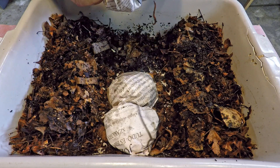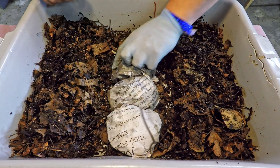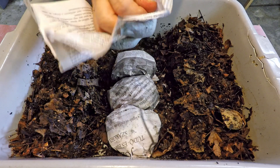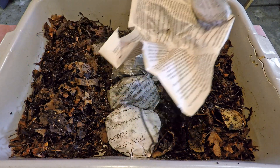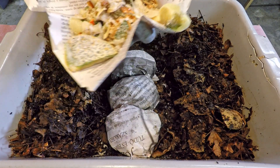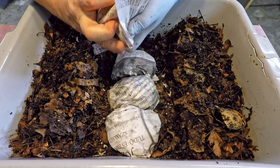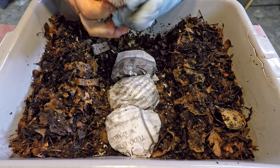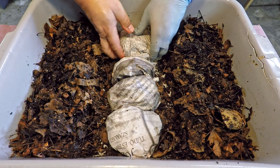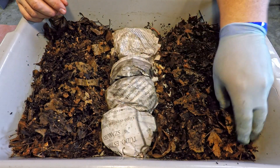This is maybe a bad example, because typically you want to feed your bins proportional to the number of worms in the bin. I'd think this bin has something in the neighborhood of 500 worms. The food I'm placing in here is just way more than a bin of this size needs for a feeding. But by going generous on this feeding, it'll give us a lot of leeway in terms of needing to come back and apply another feeding soon. We're putting ourselves into a fairly long timeline before this bin is going to need more food.